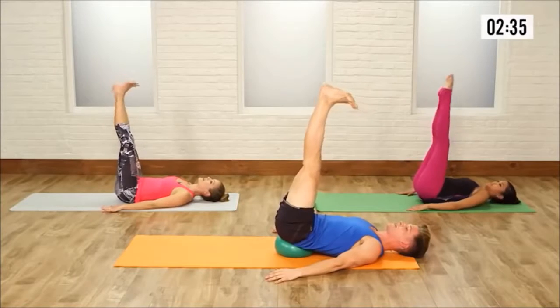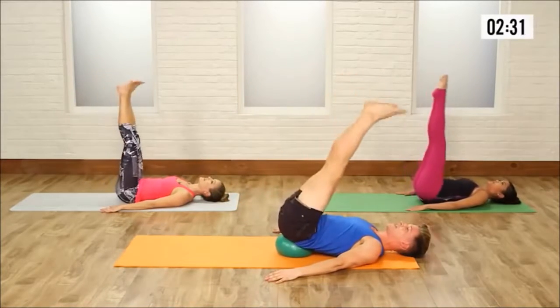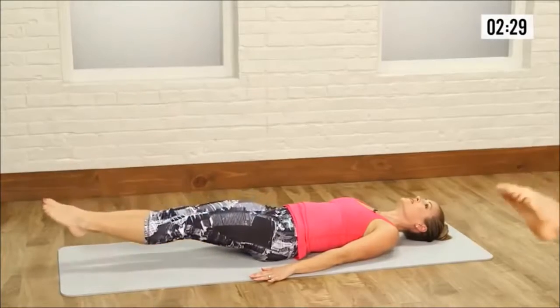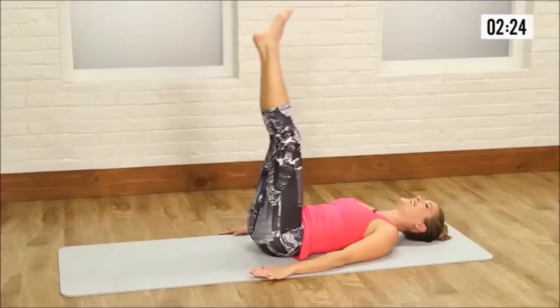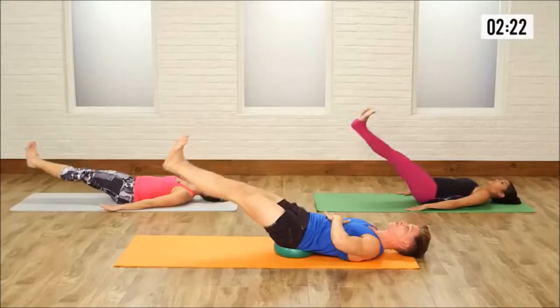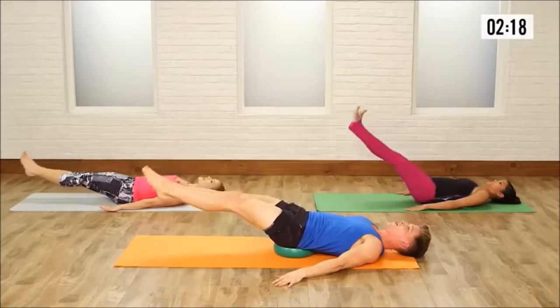Legs straight up, flex your feet. Take it down for 2, point and lift for 2. Flex for 2, point and lift for 2. Down for 2, keep that waistline pulling in. Let those ribcages fall heavy toward the floor. Last one, hold it up.